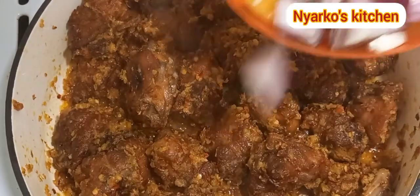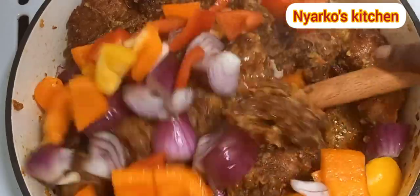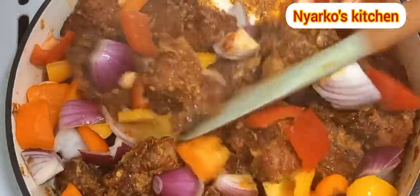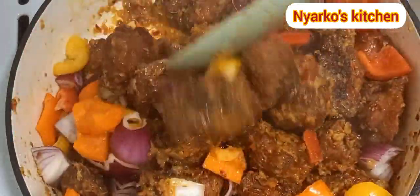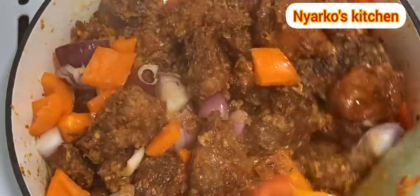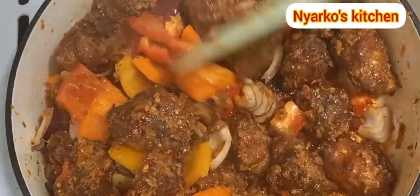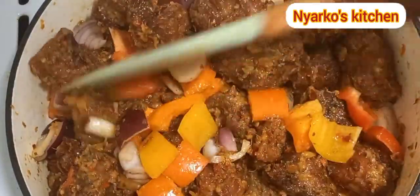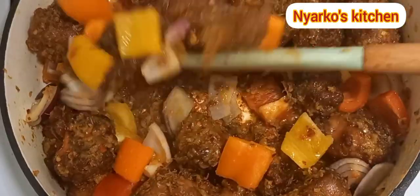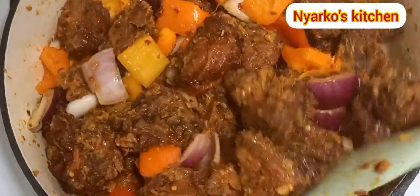For the final stage, I'm just adding some sliced onions and red and yellow bell peppers. Our trophy is done — I'm just going to let it cook for about three minutes and it is ready. This tastes amazing!